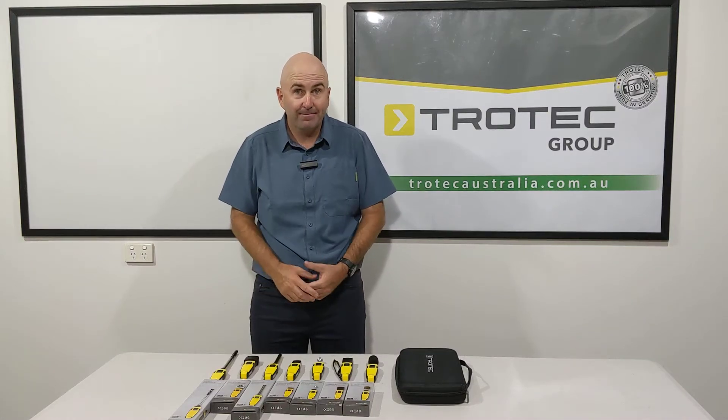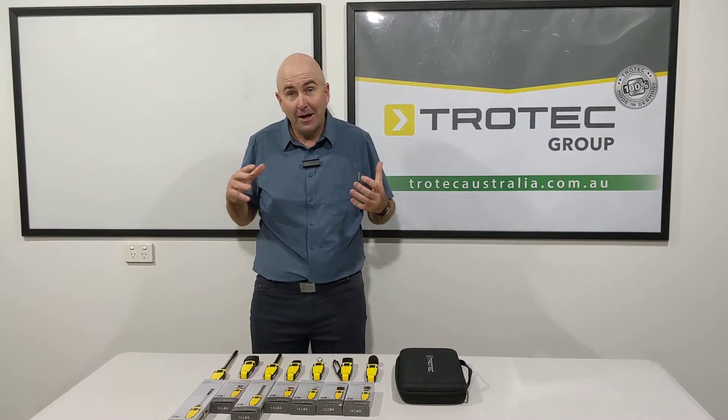Hi there, Gary here from Trotec Australia. We're here today to talk about our fantastic products.